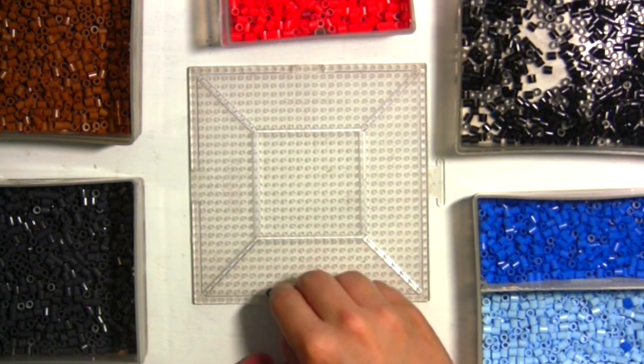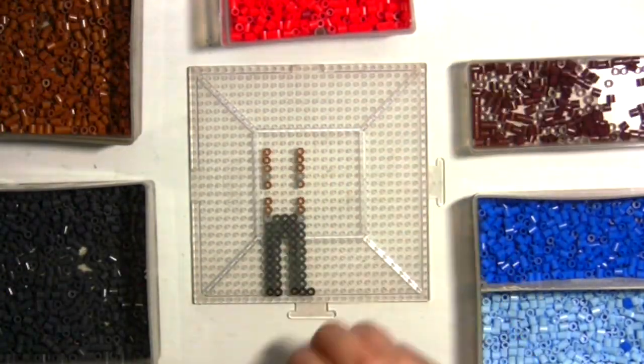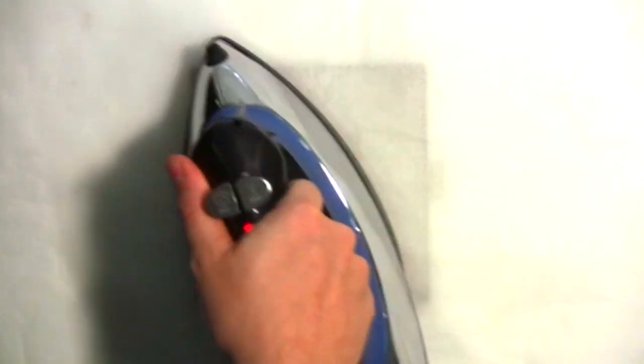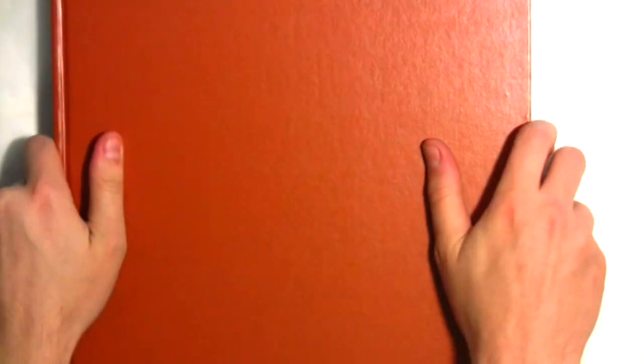I prefer the large, clear pegboards because they can interlock. Once the design is finished, I turn my iron to the highest setting and proceed to fuse the beads in a slow, circular motion. A few books will flatten my work while it cools.